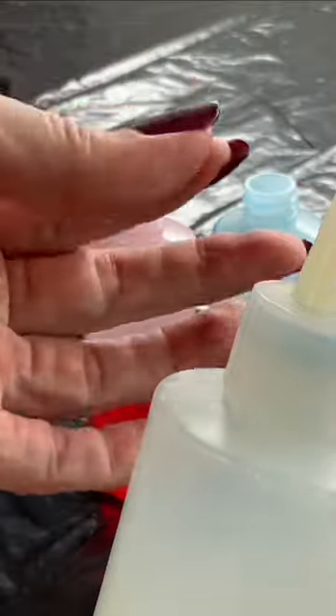Make sure the lid's on nice and tight and you shake it like crazy. It's going to start off really bumpy and lumpy and yuck, but keep shaking it. I promise you're going to end up with this beautiful honey-like texture. It's very viscous and I'm going to use it in two different ways.